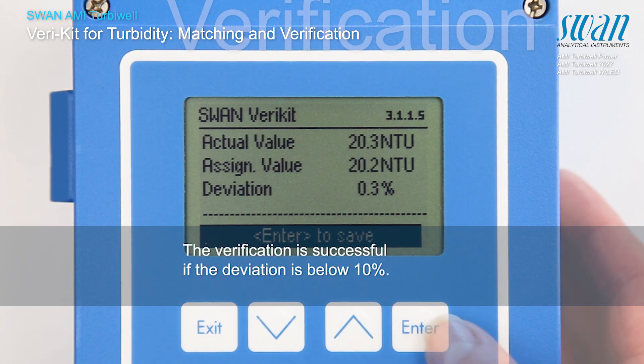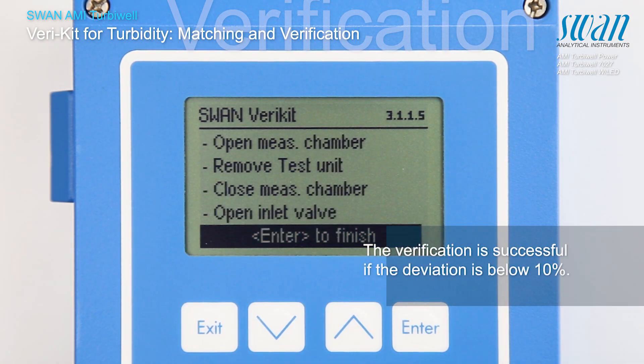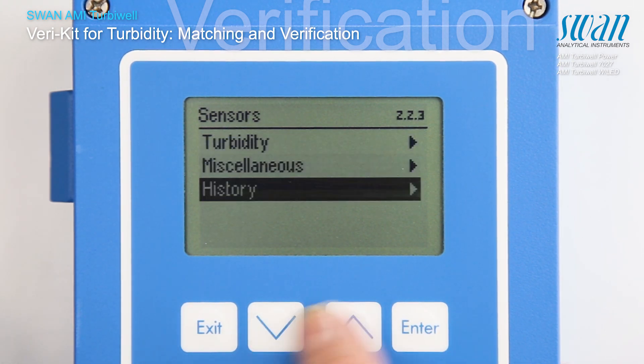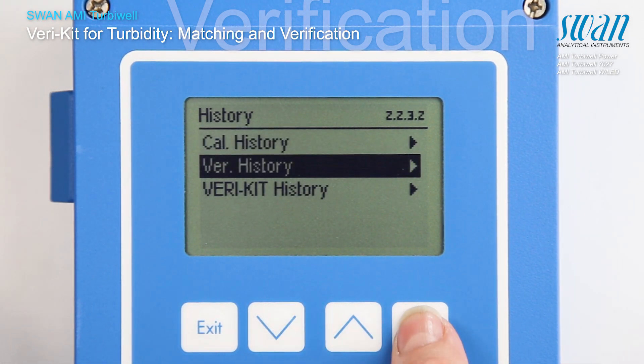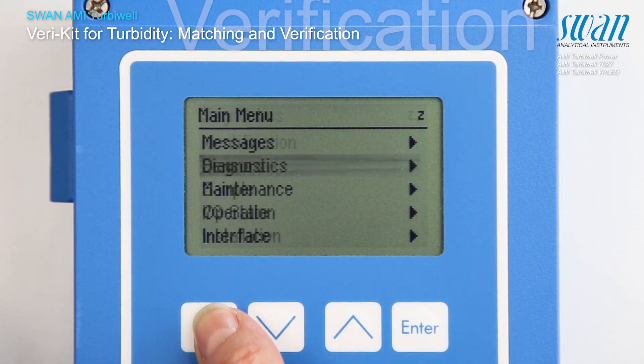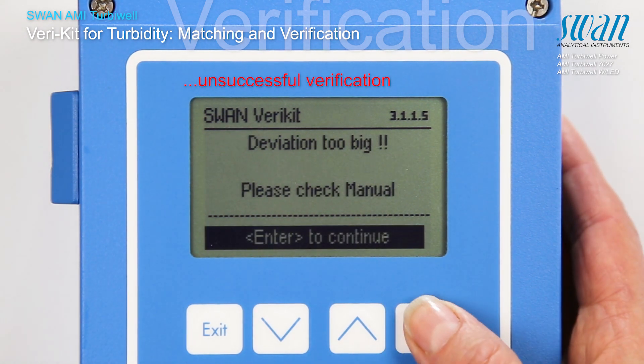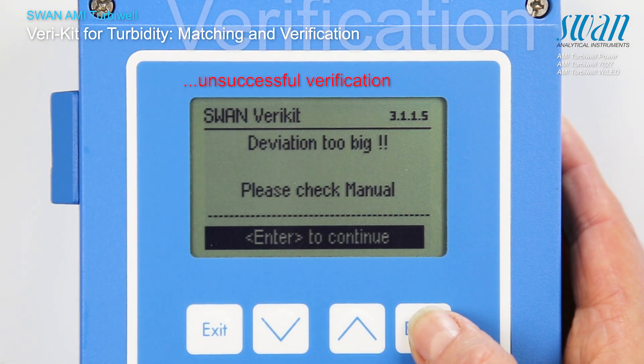The values of a successful verification are stored. In case the verification was not successful, the following error message will appear.